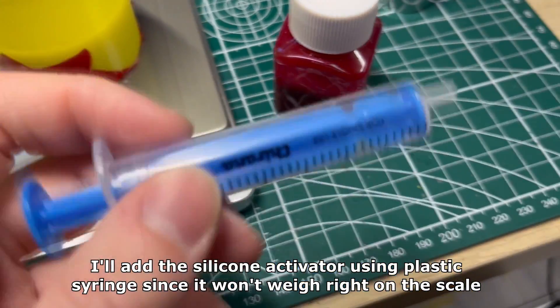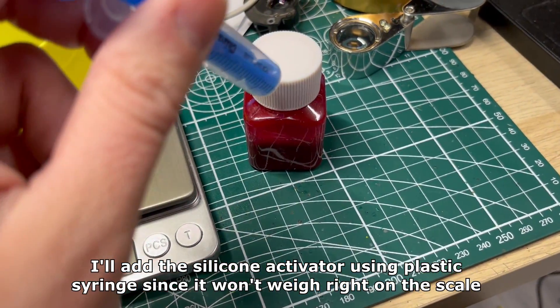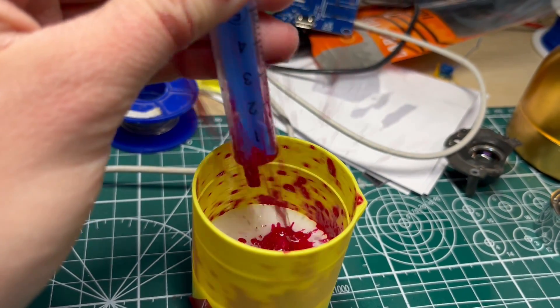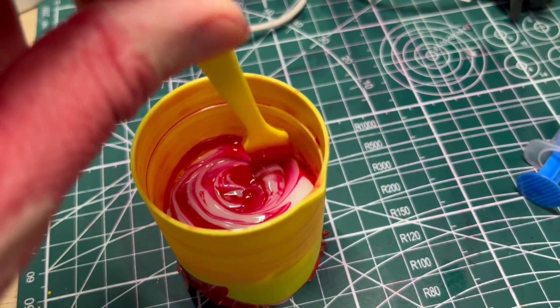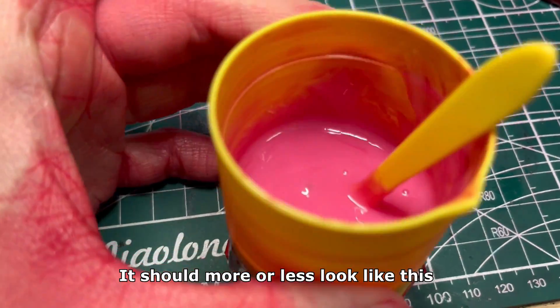I'll add the silicone activator using a plastic syringe since it won't weigh right on the scale. Do it slowly so you can avoid spills. Now I just basically stir it for a while until it's a solid color — it should more or less look like this.